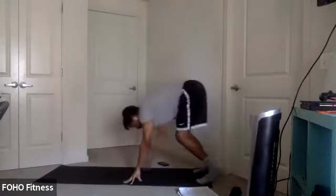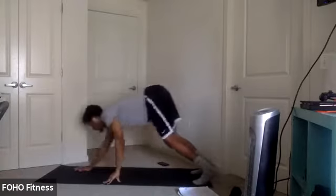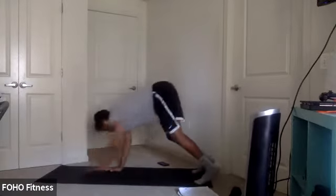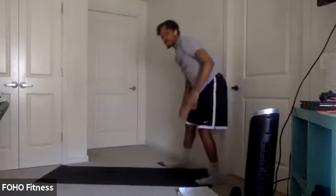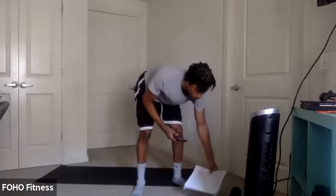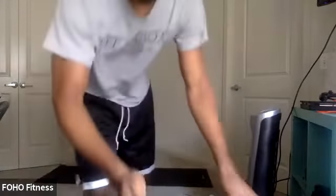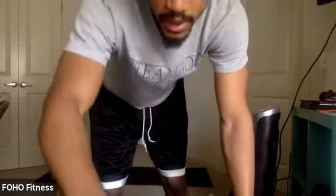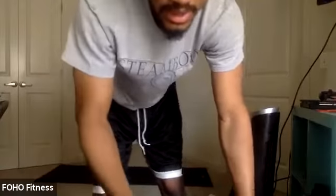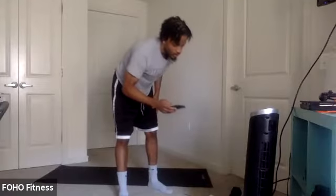With that push-up, lead with that chest, keep that core engaged. And let's work here. Good work. Last couple seconds. Three, two, one. And relax. All right.